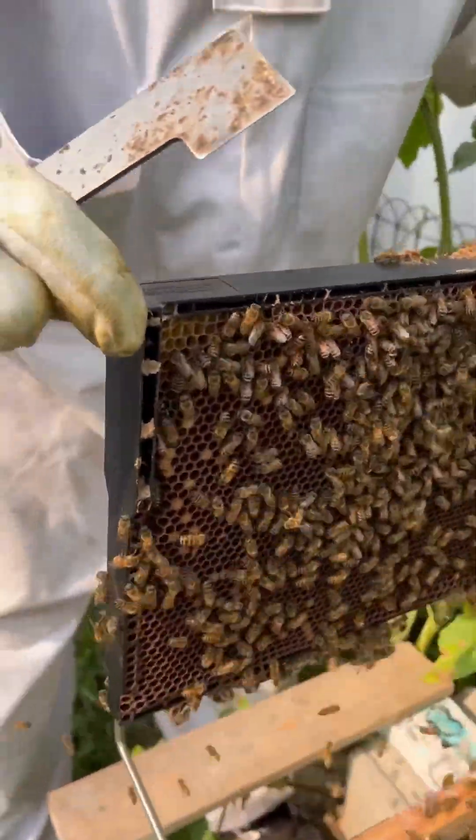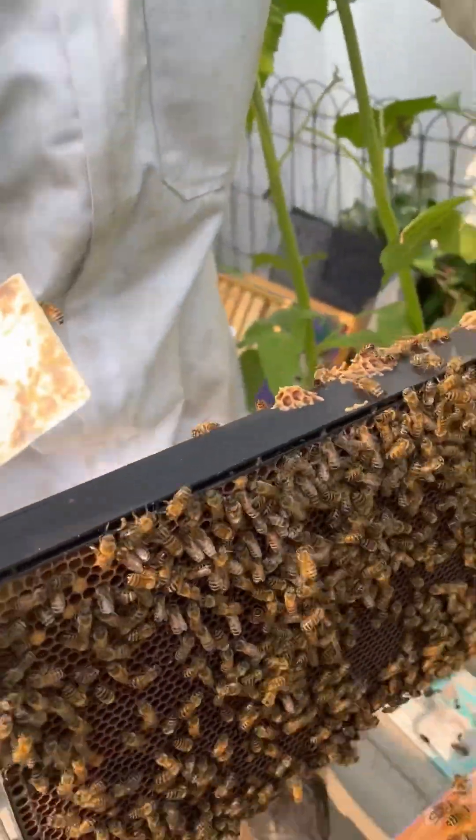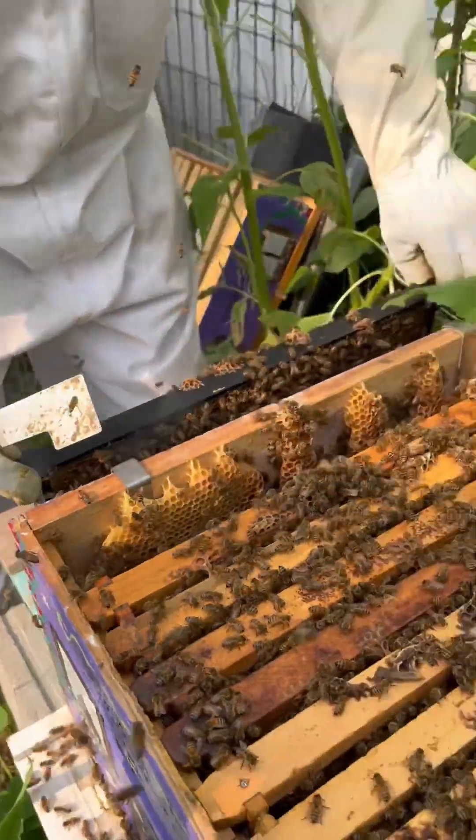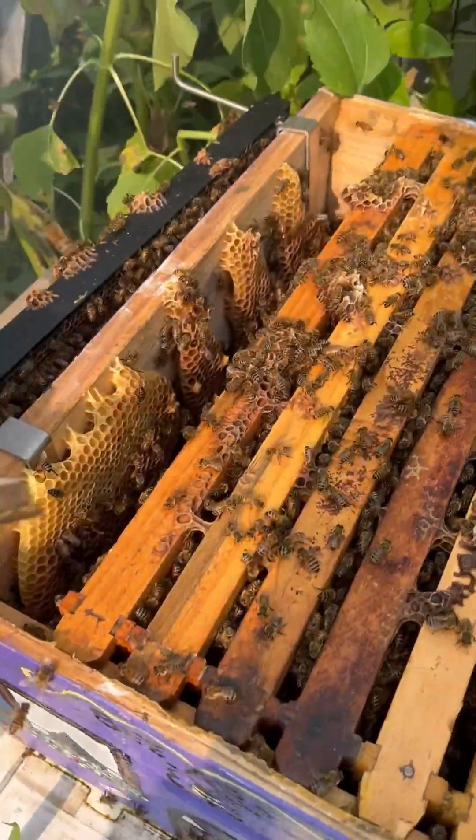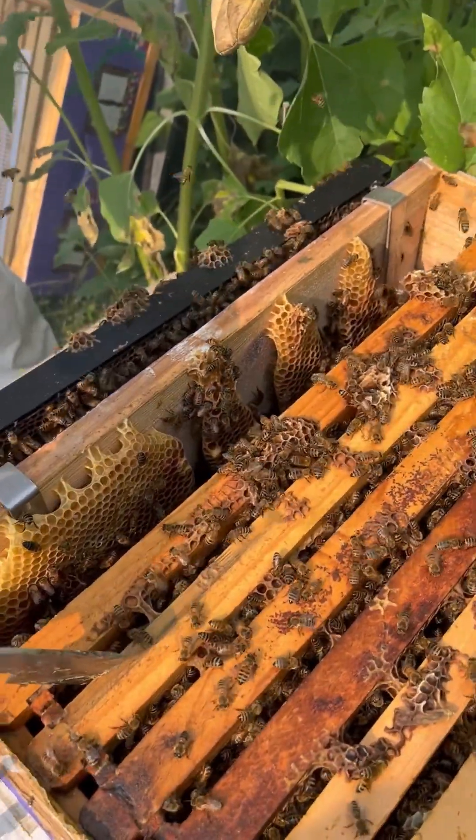Look at this — they have drawn that completely. A little bit more smoke because they are agitated as hell. And then this is the main chamber, so you know they're gonna be upset.